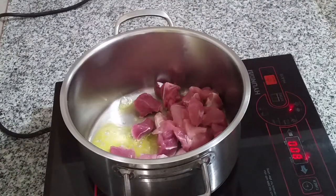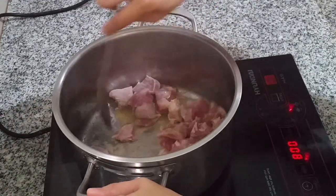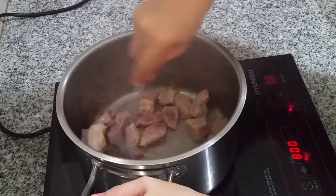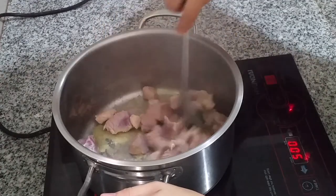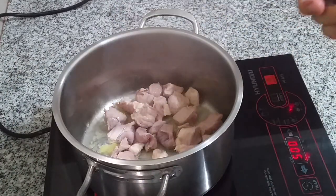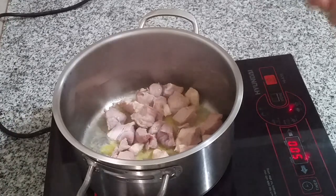Pan-fry the pork well. The natural juices will start to come out. Let it cook until golden brown — a little toasted — so it tastes better. I'll get back to you once it's done. The pork is now nicely toasted.